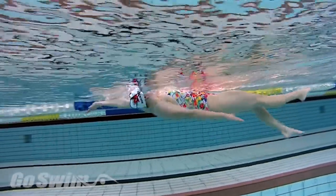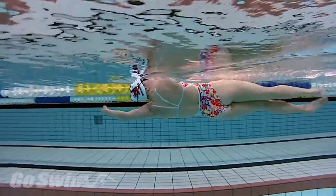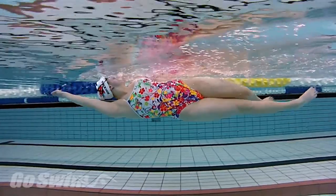As you initiate the lift of the bottom hand, stay long and horizontal with the extended arm. Then start to push water toward your feet with the extended arm until you end up in extended balance on your other side.